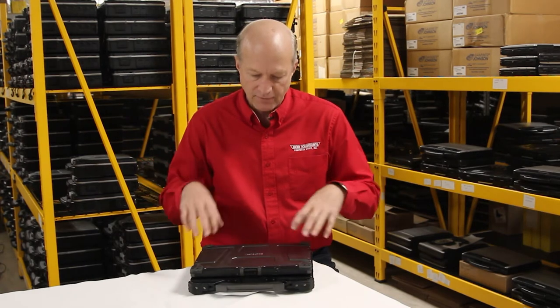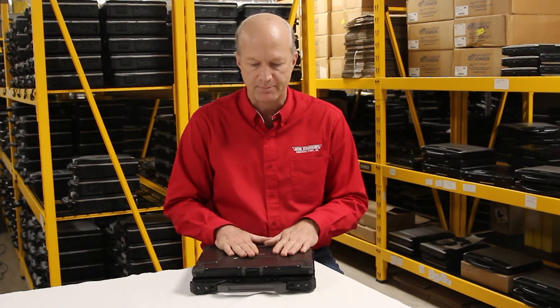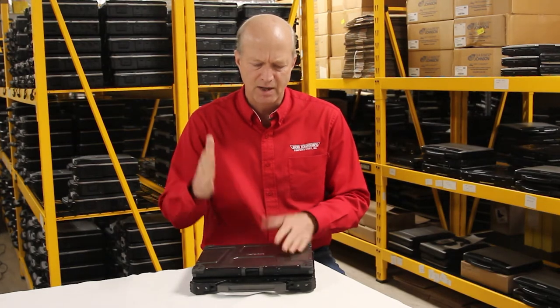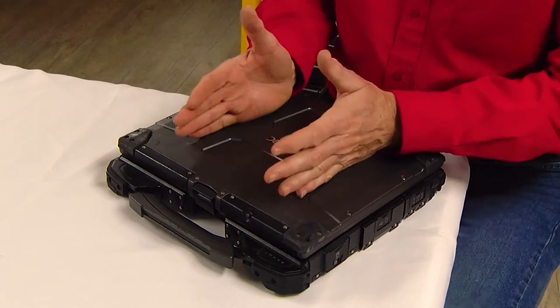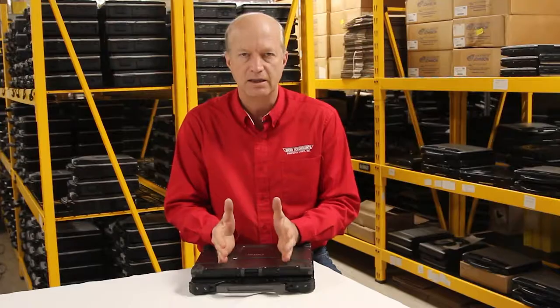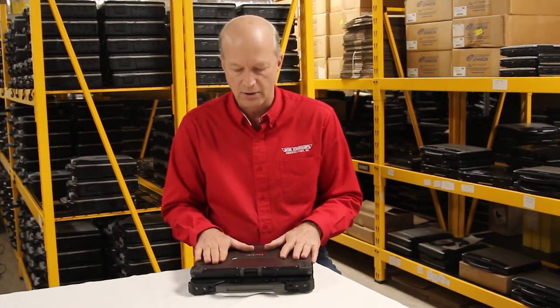I'm going to give you a quick walkthrough about my favorite features on this G-TAC B300 laptop. The competitor to the G-TAC B300 — the market they're trying to crack open into — is the Panasonic Toughbook CF-31. This is the competitor to that unit.